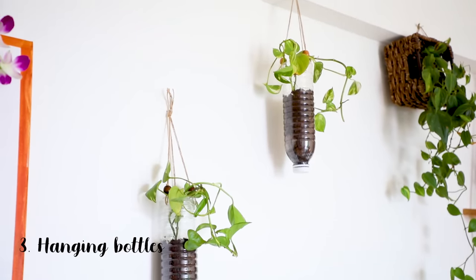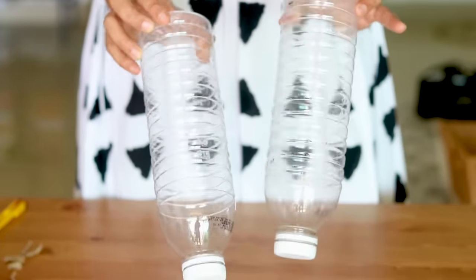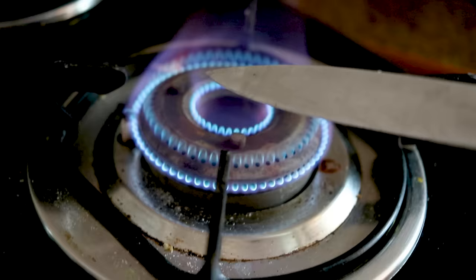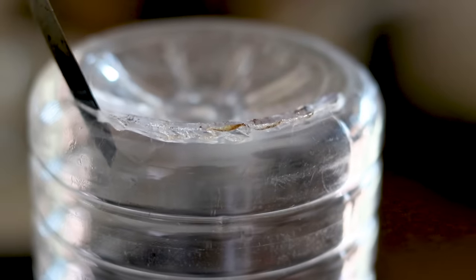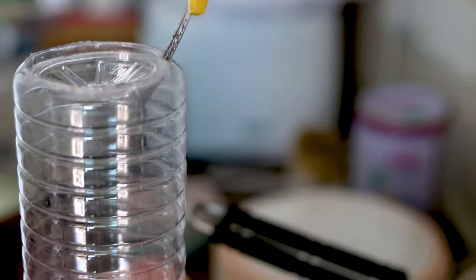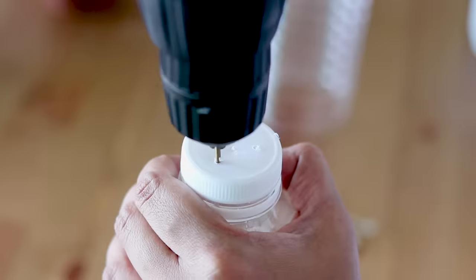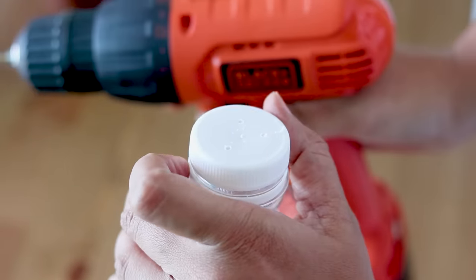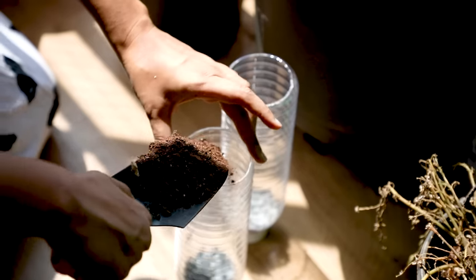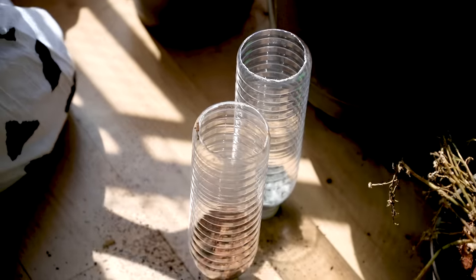The third idea is hanging bottles. You can use enough of these plastic bottles at home as plant hangers. You would need a hot knife to cut out the base of the bottles. For drainage, make a couple of holes using a drill or the same hot knife on the cap of the bottle. Then add some soil — I'm using regular garden soil.